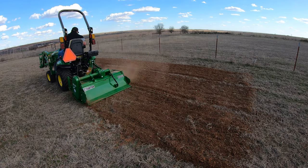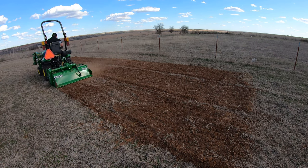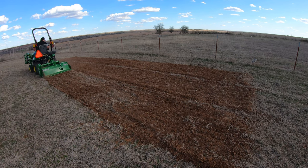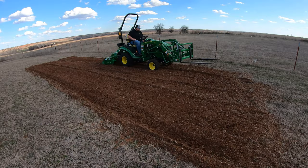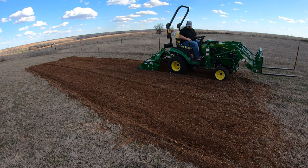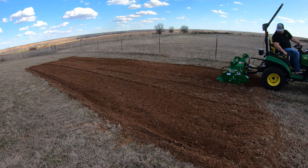If you're someone who does a garden every year, has a spot for deer plots to plant for deer season, or just has some ground that needs to be tilled up for a complete rework — maybe laying new sod, a driveway, whatever it may be — this is going to be a great machine for that. As you can see behind me, we have this area tilled up here. We are in Western Oklahoma on really hard red dirt, and this tiller had absolutely no problem going through it.